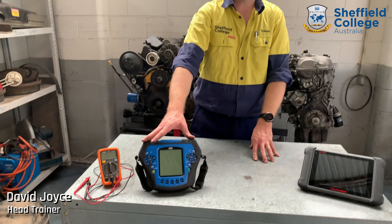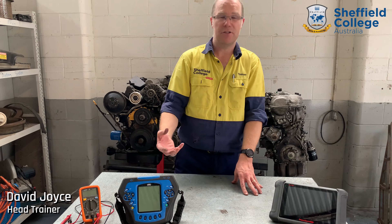They'll use oscilloscopes to troubleshoot problems in the wiring systems and problems with sensors. The oscilloscope will show you a graphical representation of what's actually happening in that wiring system at present.